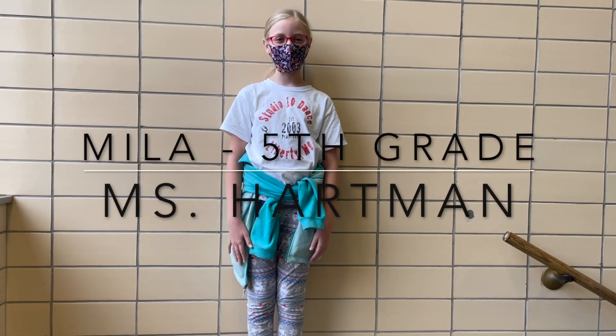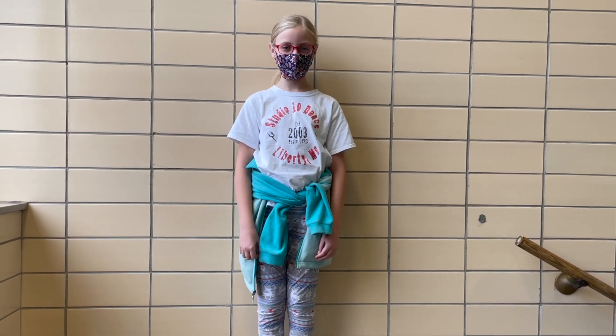Hi, my name is Myla. I'm in Ms. Hartman's class, 5th grade. I'm going to teach you how to do pretzel.